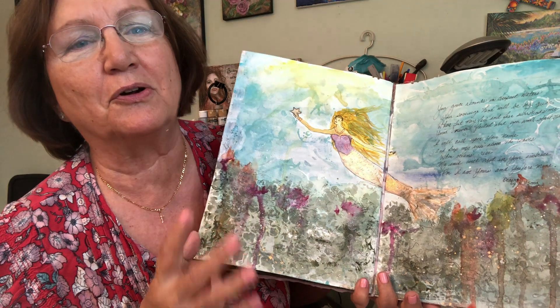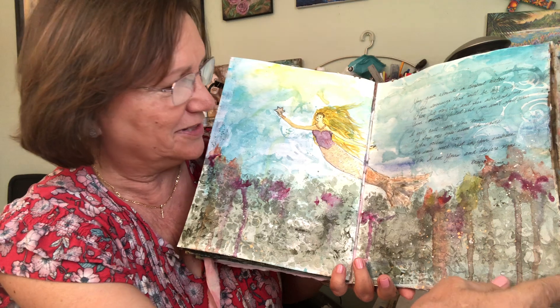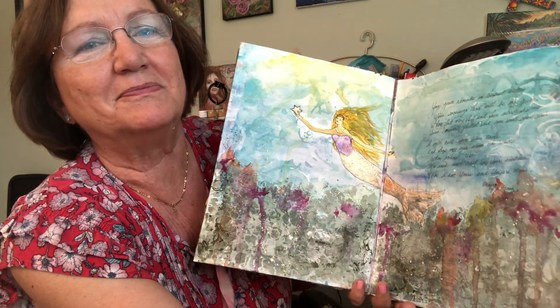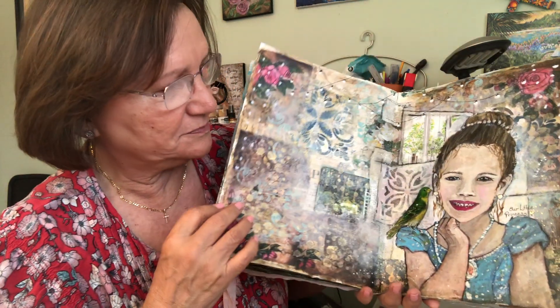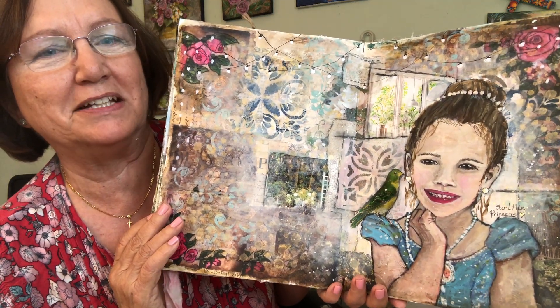All the girls had to have a mermaid page, so this is hers. And there's also sort of a self-portrait type page.